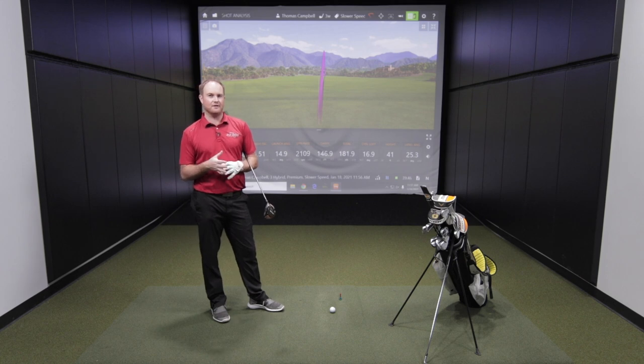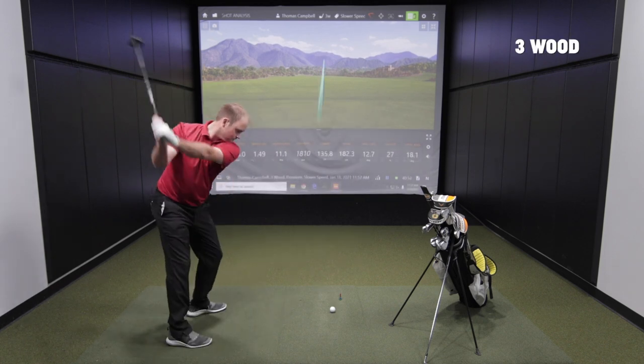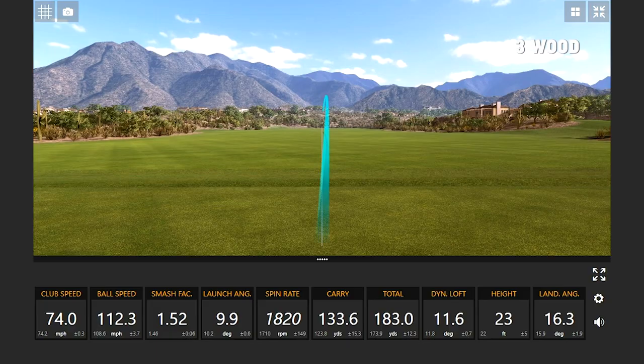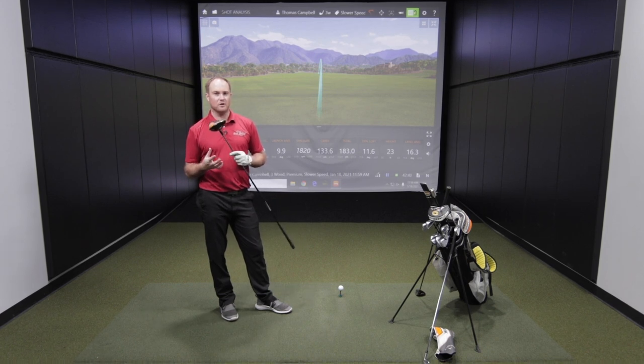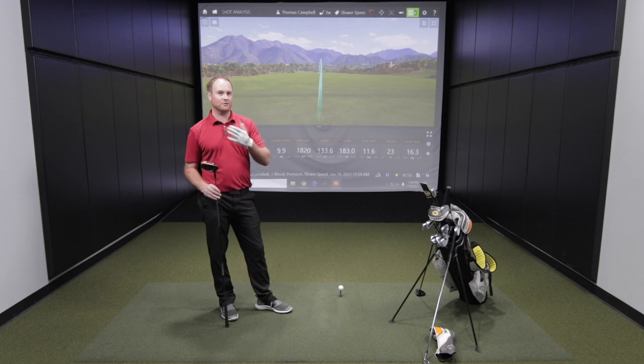Instead of hitting the three iron I grabbed a three hybrid to showcase the forgiveness and how a hybrid is designed to fly a little bit higher and help separate the gap. I do have my three wood, but with slower club speed I'm not going to hit it very well - it's going to go very low. I'll hit it and talk about why I'd consider something with more loft. Same goes for the driver, which is set at eight degrees of loft - not much loft with slow speed, so it's not going to be pretty with these woods.